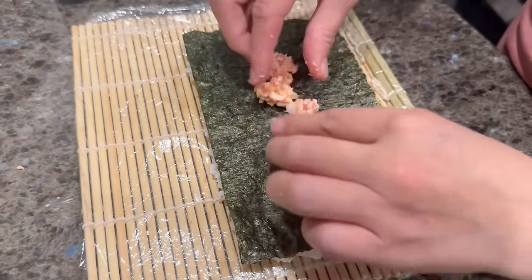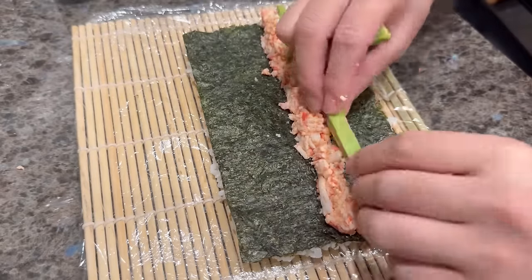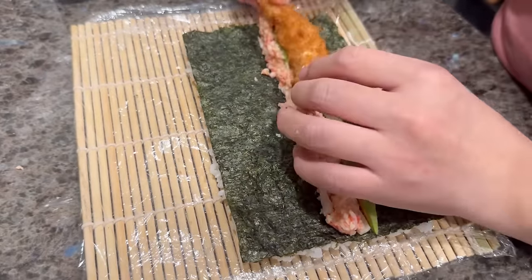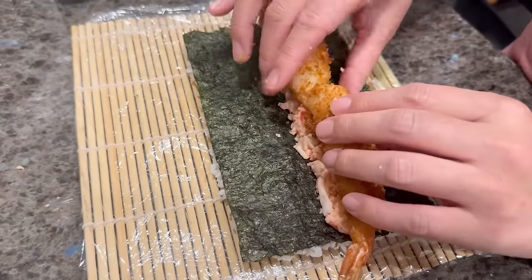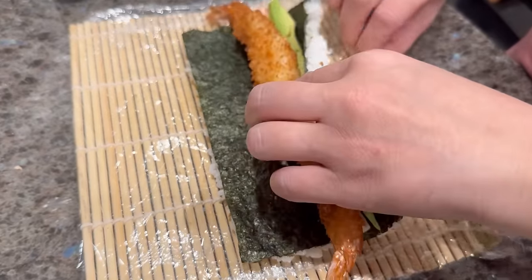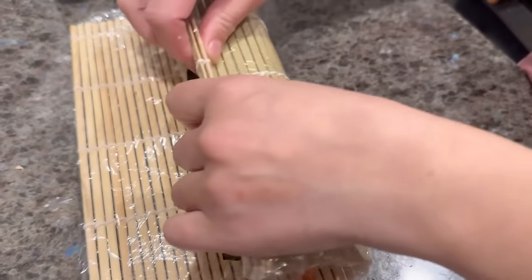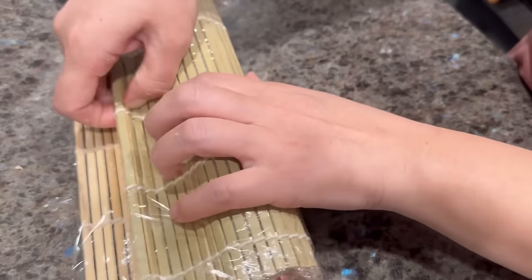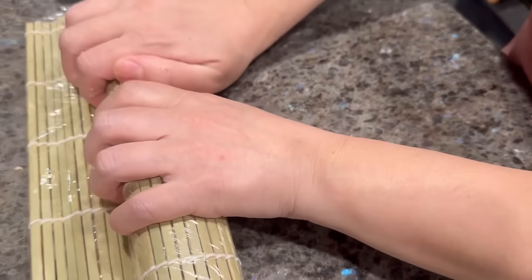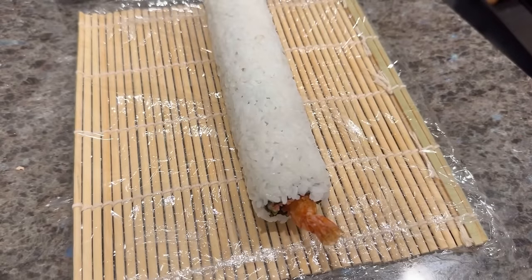Once you've achieved a thin, even layer, flip the nori so the rice is now face down and the nori side is up. Place some shrimp into the middle half of the nori, then add in avocado, cucumber, or both. Add two shrimp tempura with the tails sticking out of opposite sides of the rice as shown. Lift the edge of the mat closest to you and roll it until the edges of the rice meet the other edge of the nori. Press the mat evenly to compress the filling and set the shape of the roll.